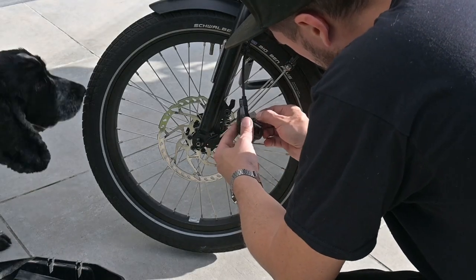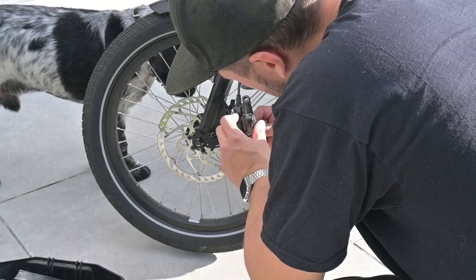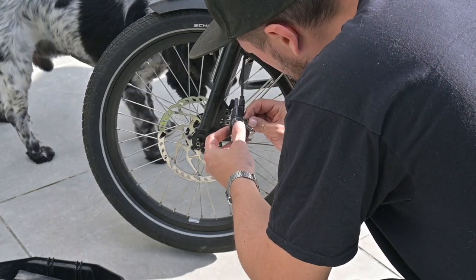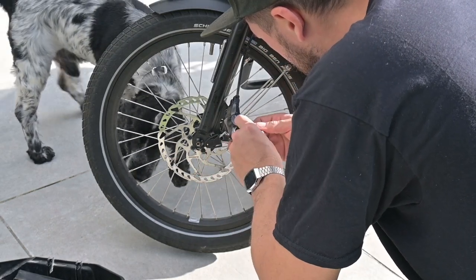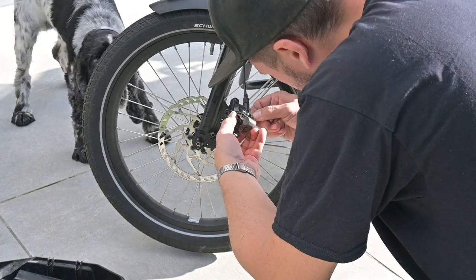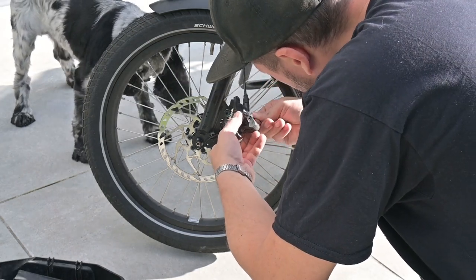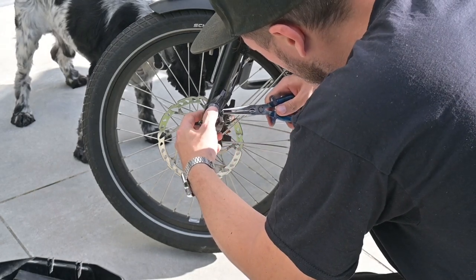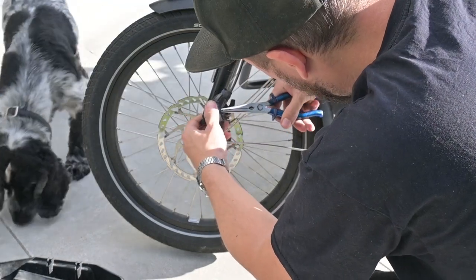Now it's time to usher in your brand new brake pads. Gently slide them into the caliper, making sure they snugly fit and are perfectly aligned. Reunite the pads with their pin or bolt to secure them in place — your nimble needle nose pliers will do the trick. Tighten it securely, but remember, no need to go overboard.